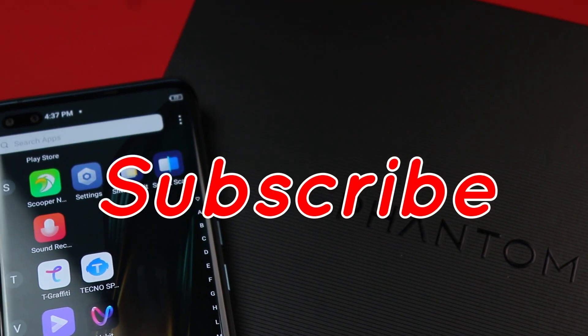Okay guys, if you love this video, please, before you leave, hit the subscribe button for more exciting videos. See you soon.